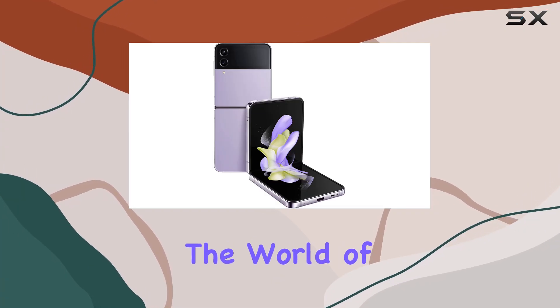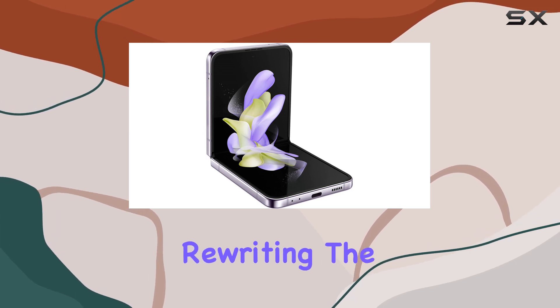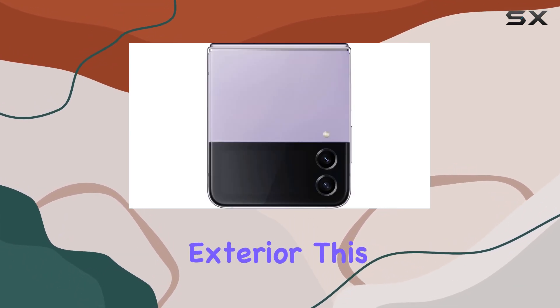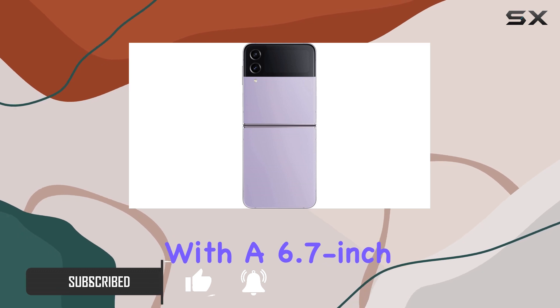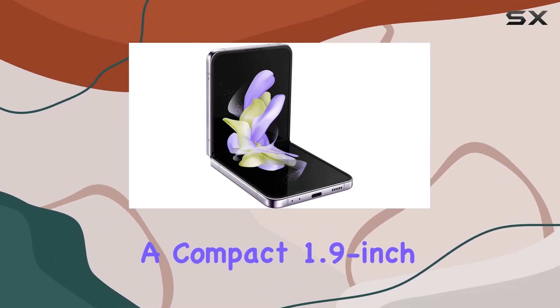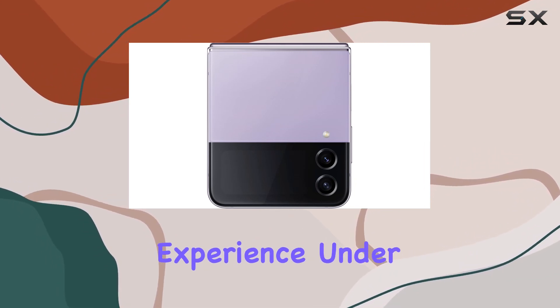Today we're delving into the world of the Samsung Galaxy Z Flip 4, a cutting-edge flip phone that's rewriting the rules of smartphone design. Boasting a sleek purple exterior, this device is a head-turner, and it's not just about looks. The Z Flip 4 comes equipped with a 6.7-inch 120Hz OLED primary display and a compact 1.9-inch OLED cover display, providing a versatile and immersive user experience.